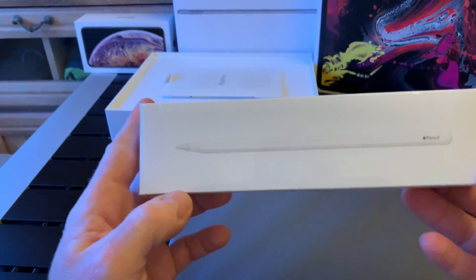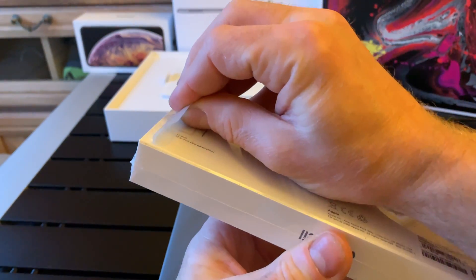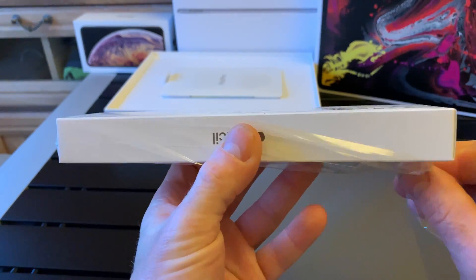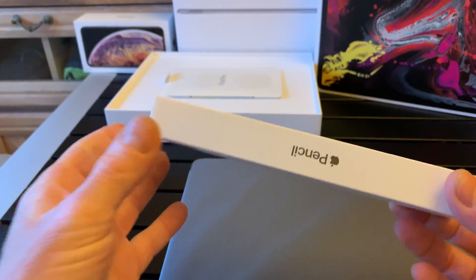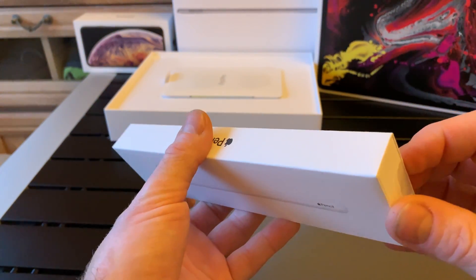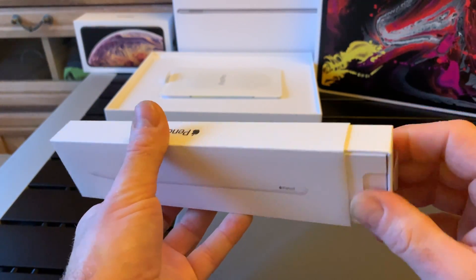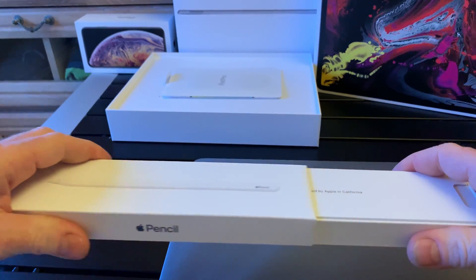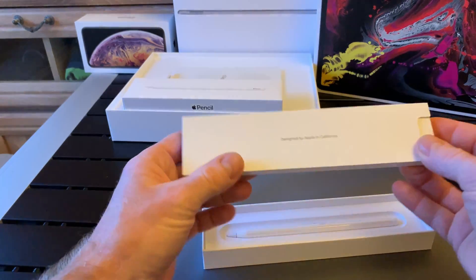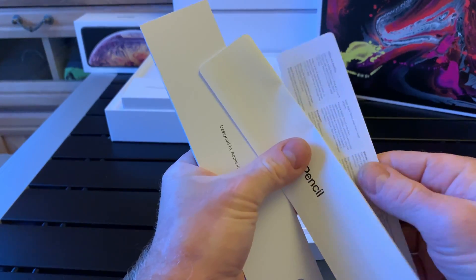And of course, Apple Pencil — the new one. Because the old one is not working with the new iPad, and the new one is not working with the old iPad. So we are kind of forced to buy the Apple Pencil as well, because most of us are using Apple Pencil with iPad. There is not really another choice.